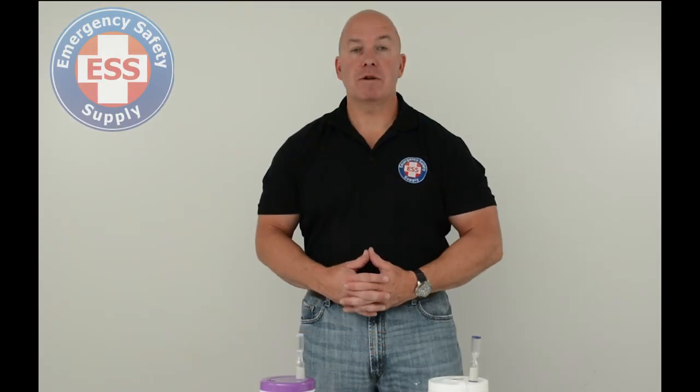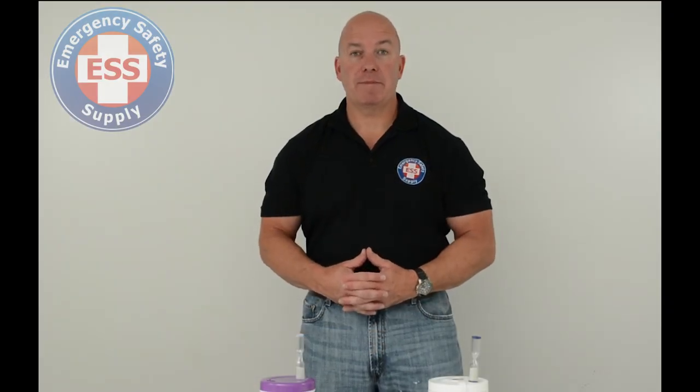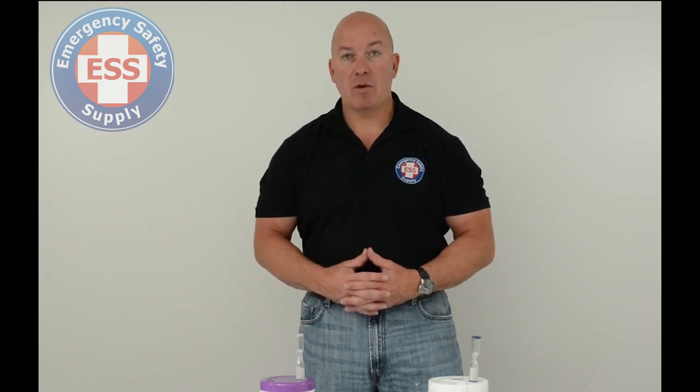Hi, my name is Steve Molnar and welcome to the Emergency Safety Supply product demonstration video. I am currently the Northern California and Oregon field rep for ESS, as well as a working firefighter paramedic with 32 years of experience in both law enforcement and fire EMS.